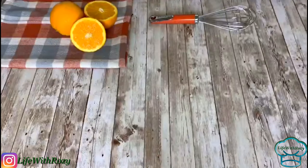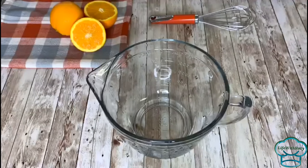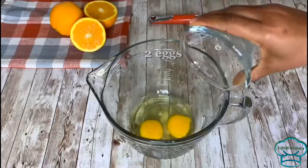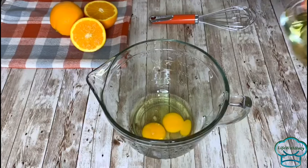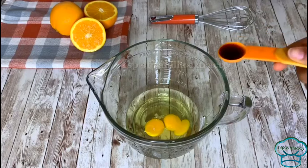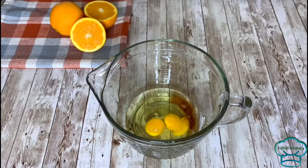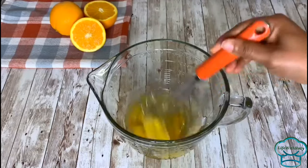I'll put that aside. In another bowl I'm going to be mixing the wet ingredients. I'll start by adding eggs and oil — I'm using avocado oil, but feel free to use any vegetable oil of your choice or butter. I'll be adding vanilla extract and whisk that together.